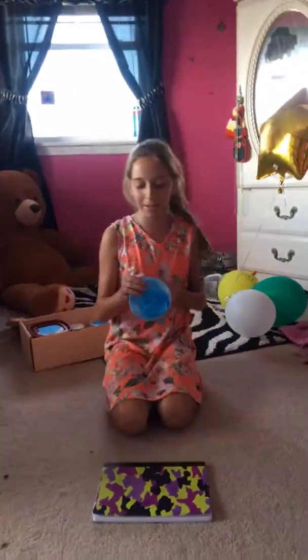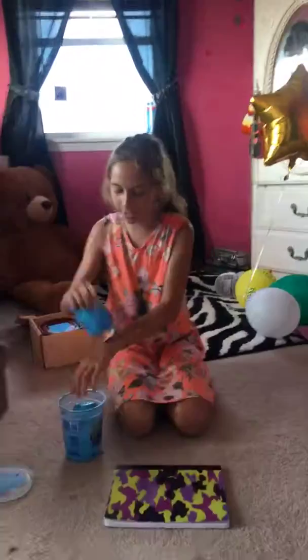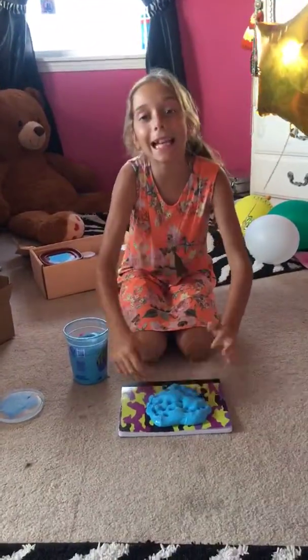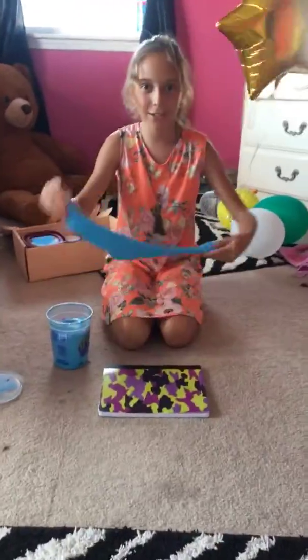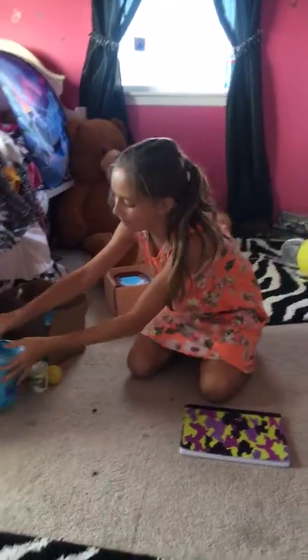So, the first slime I have is called Sky Blue, and it's very large. And it's a very fluffy slime. I'm not going to get it all out because it's way too big. And it's very clicky and stretchy. I give that like a five — it's not my favorite.